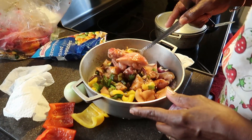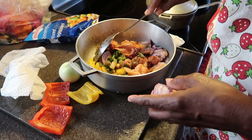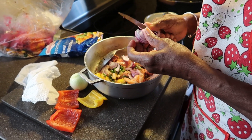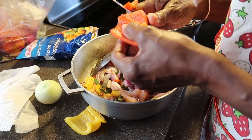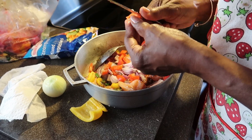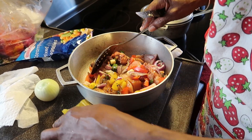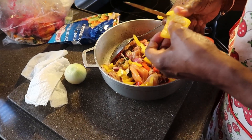We're gonna make some cook-up rice with chicken. Cut up some pepper, onion, garlic, and some red pepper. You could use chicken with bones or chicken without bones, whichever one you like — I'm using both bone-in and boneless.